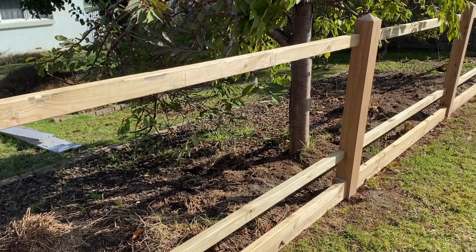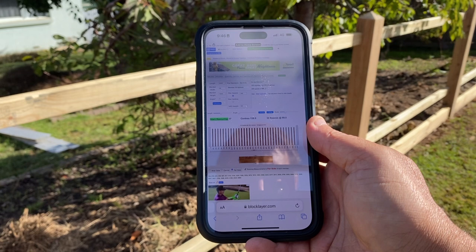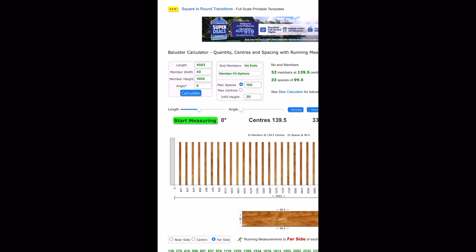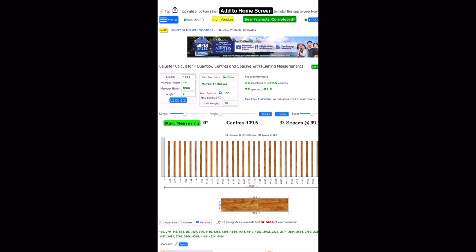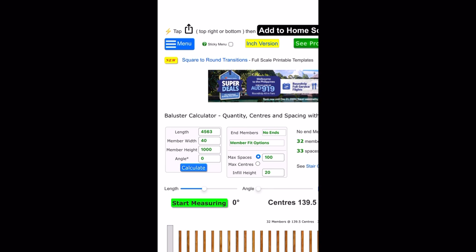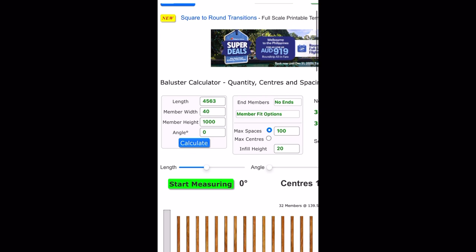Now it's time to pull out our phone and use a baluster calculator. I like Block Layer — I'll put a link in the description. When you're in Block Layer the first thing you'll see is that it is in millimeters. If you want to change it to inches you can go to the inch version just like that. But for this example we'll just stick to millimeters. So here we've got the length — we're going to change that to 2240.